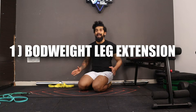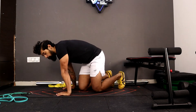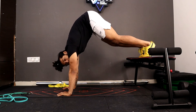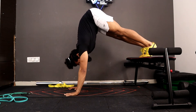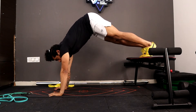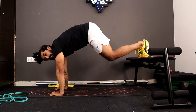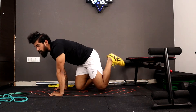The first exercise is bodyweight leg extensions. Get onto your palms and into a pike position — you can use a bench, chair, couch, or bed. Place your palms on the floor, get your legs on top of the object, and lift your hips all the way up into a mountain position. From here, bend your knees to drop your hips down, then lift your hips all the way up and lock. Now we are going to add some resistance.